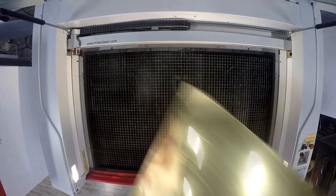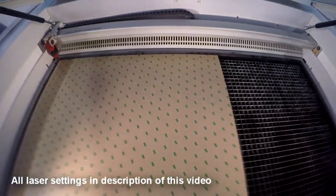Beginning with our gold jewelry box, we measure the dimensions of the wooden box and then cut our gold acrylic to match.